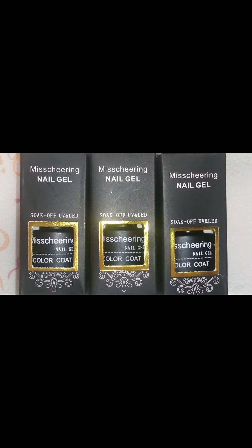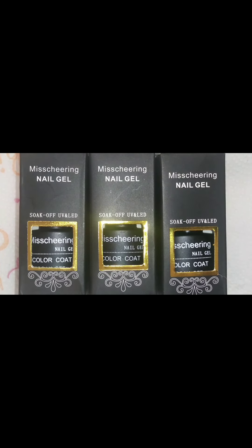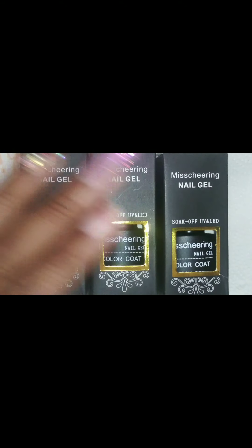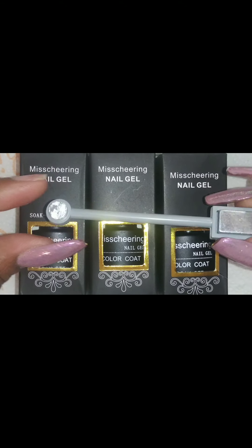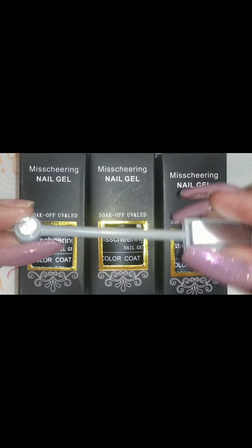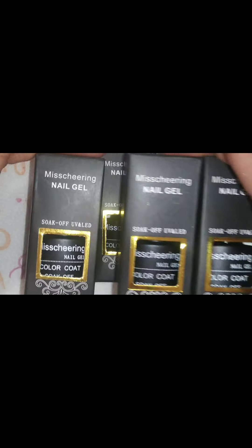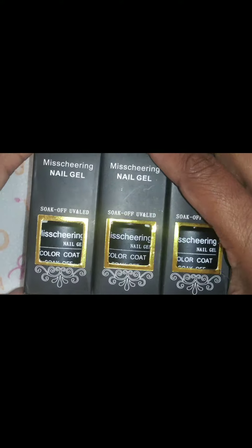When I placed the order, I will put a screenshot of that at the end of this video. It comes with the polishes and it also comes with a little magnet. There are six polishes and I'm just going to show you guys the swatches of these polishes.